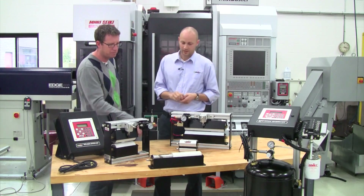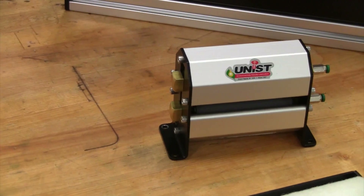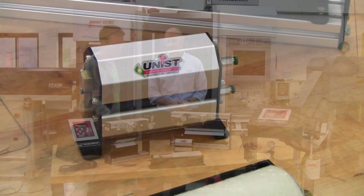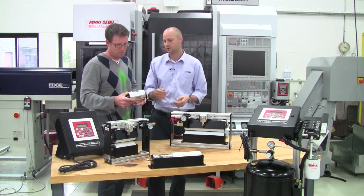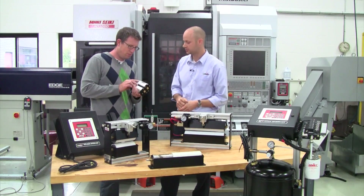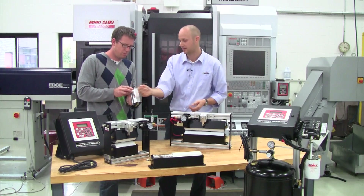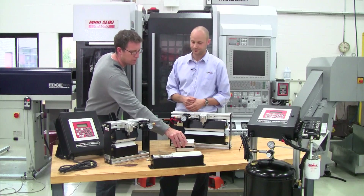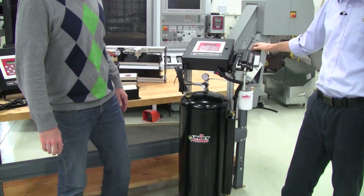That sounds good — what about this little guy right here? This little one, we designed it as our mini roller system, designed for smaller high-speed stamping presses. We make that unit anywhere from one inch wide to four inches wide, and the same concept where the fluid is delivered with the SPR 2000 controller.